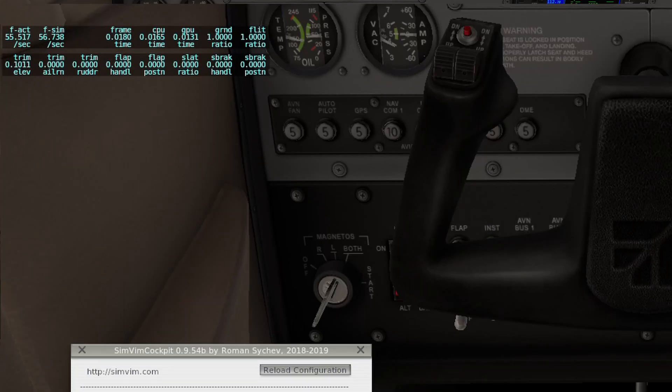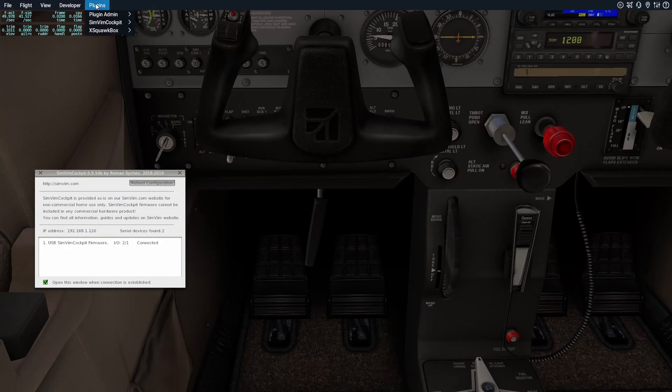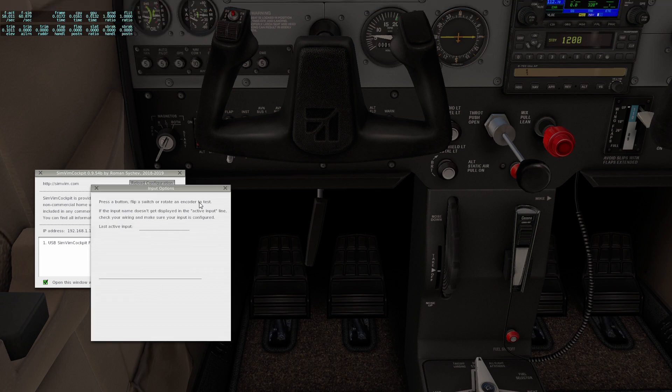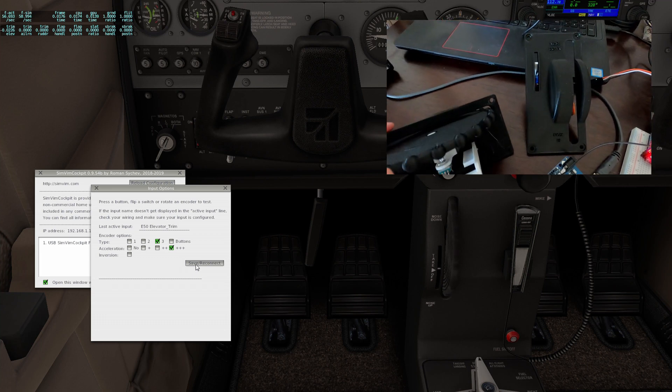Okay, here we are in X-Plane 11. What we want to see is this trim data. So we're going to go over to the settings and type in FL to get trim and flaps. We've got flap stats, so we're going to add that. Now we've got it up here. Then we're going to go into the plug-ins, SimPin cockpit, input options. We just want to bump the trim wheel once to see the last active input. I have it set to type 3 with plus 3 on the acceleration, so the faster you spin it, the more acceleration it will have. It works out well and gives you really fine control movement. You can see it — it's going up and down.